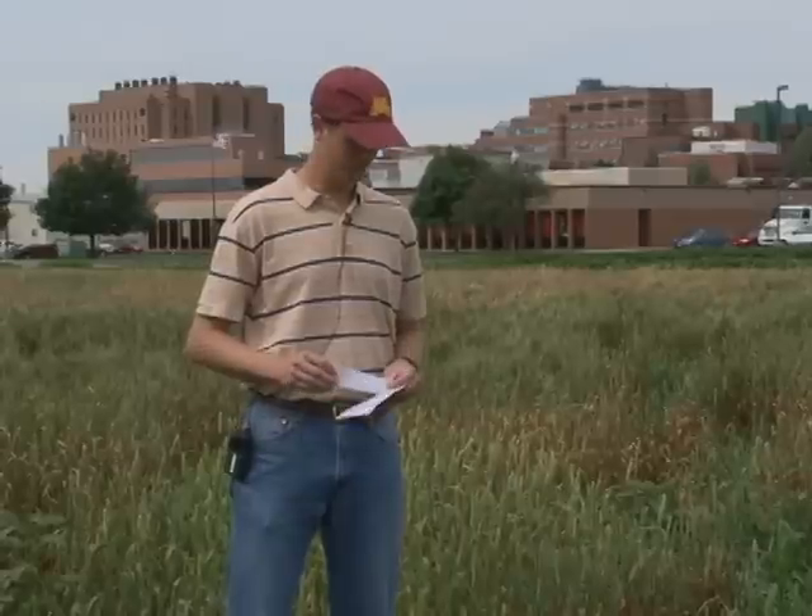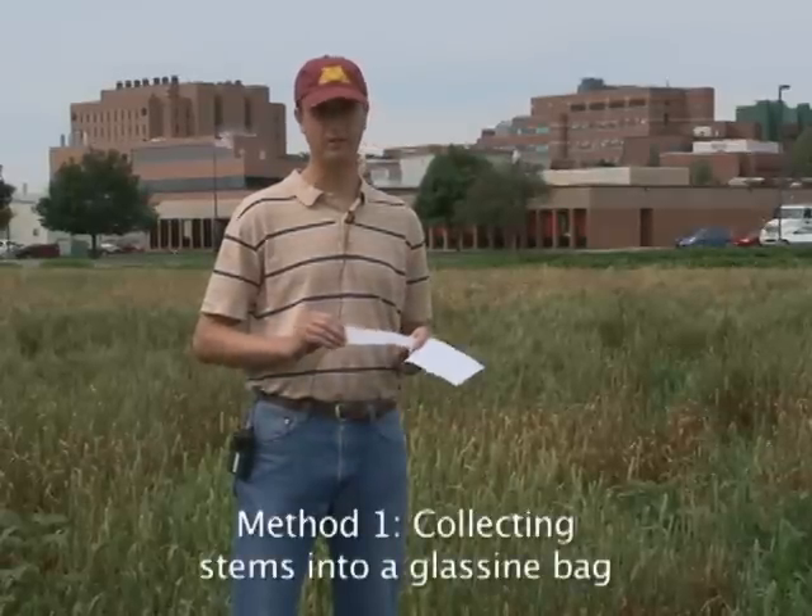I'm going to demonstrate two different methods for collecting stem rust from the field. The first method I'm going to talk about is collecting stems into a glycine bag.